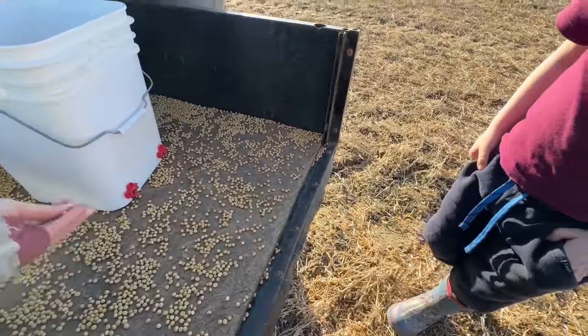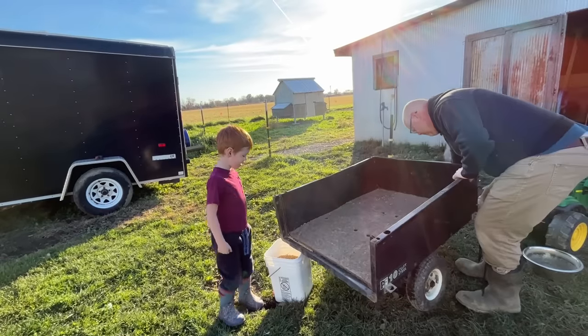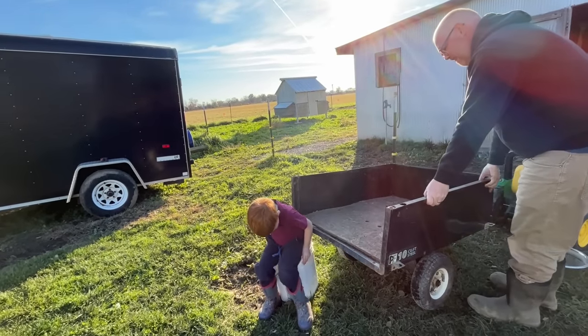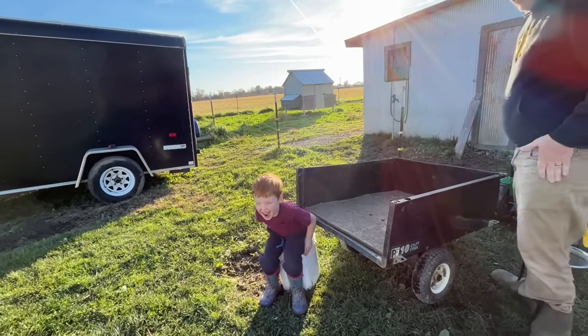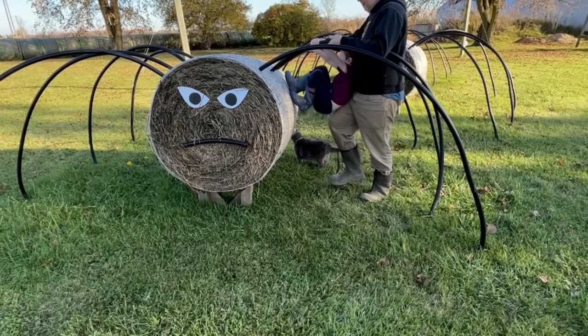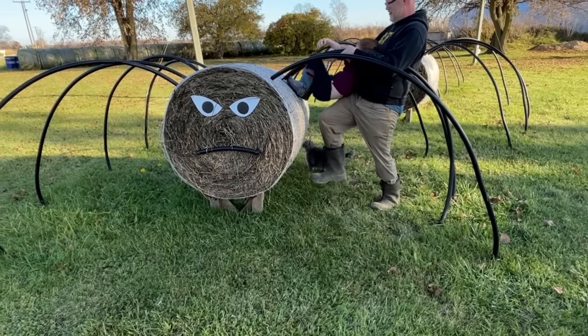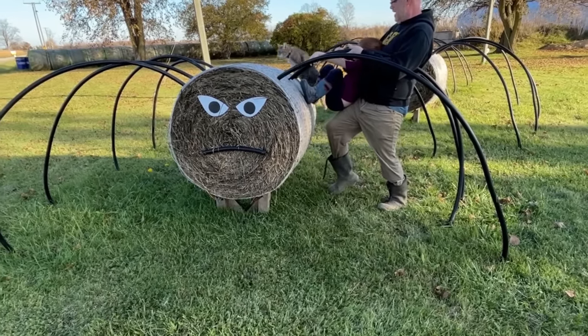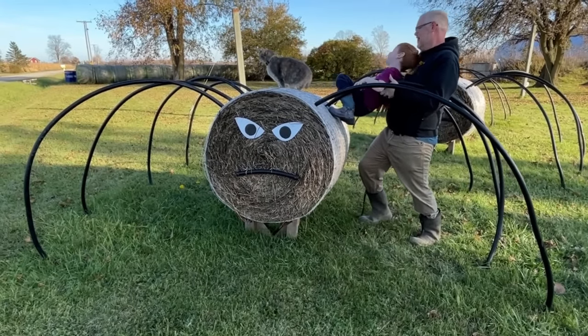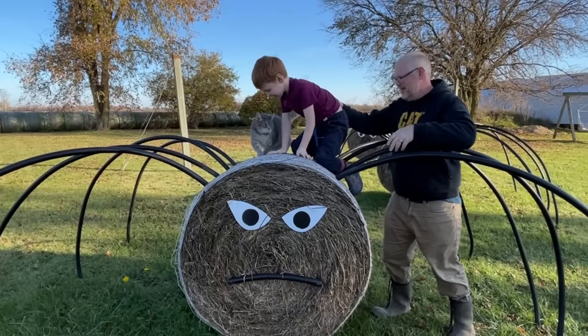What do they feel like? Little pebbles? We love these hay bales dressed up as spiders! You're up there with the kitty — and we love kitties!